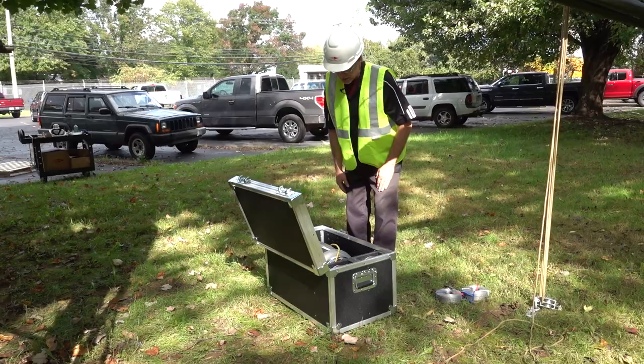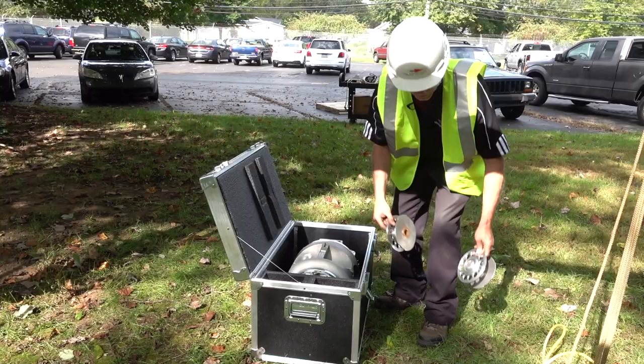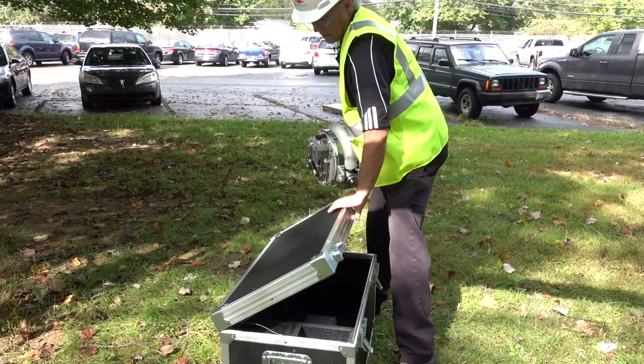I'd like to introduce you to General Machine Products' new lasher — it's called the Super G. As you can see, it comes in a fitted case with the rope, two extra spools, and the lasher.